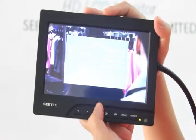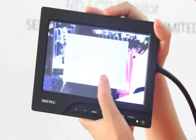This is the menu key. We can adjust the brightness and contrast.